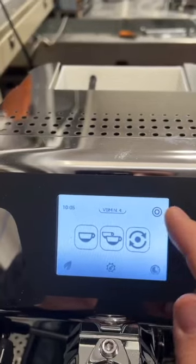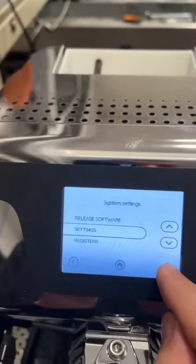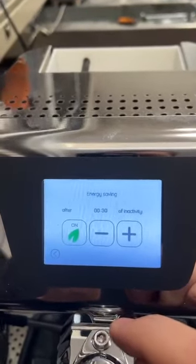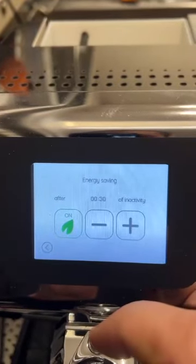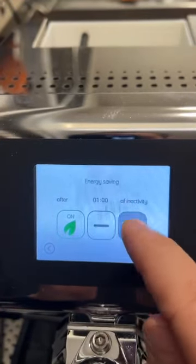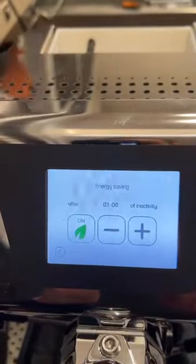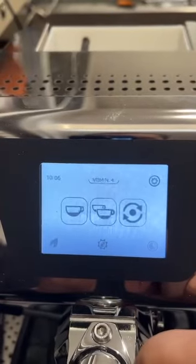Another nice feature is the possibility of activating or deactivating the energy saving mode from this menu. You go to Settings, then Energy Saving, and you can turn it on or off. If it's on, a leaf icon will appear on the main screen, and you can decide after how many minutes the machine enters energy saving mode — for example, after one hour of inactivity. You also have the possibility to go directly into energy saving mode, and it will ask you to confirm.